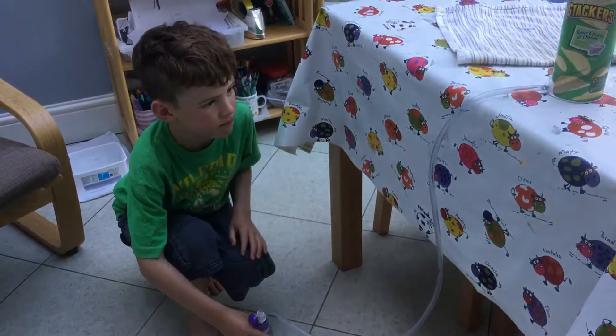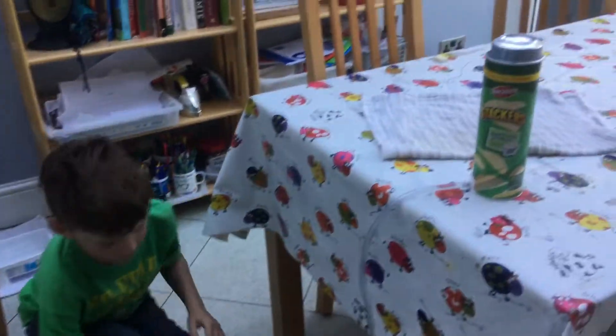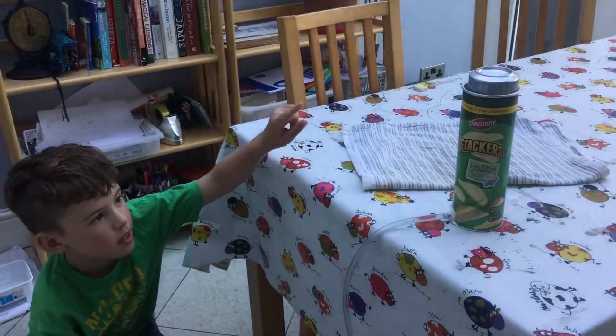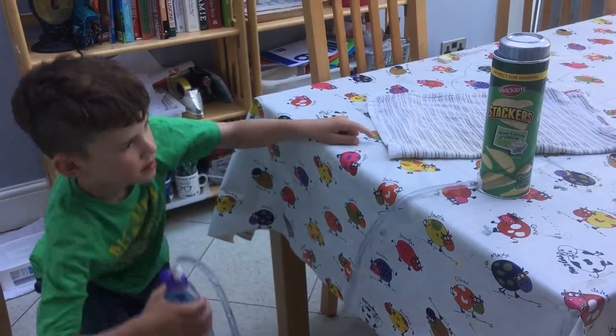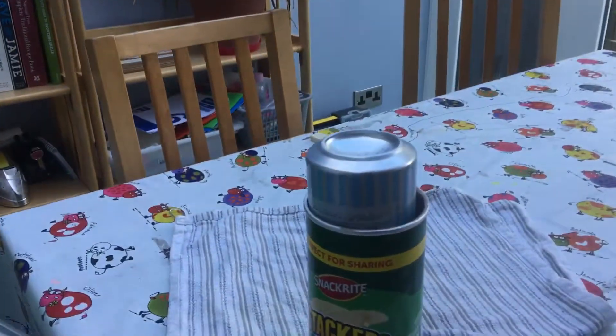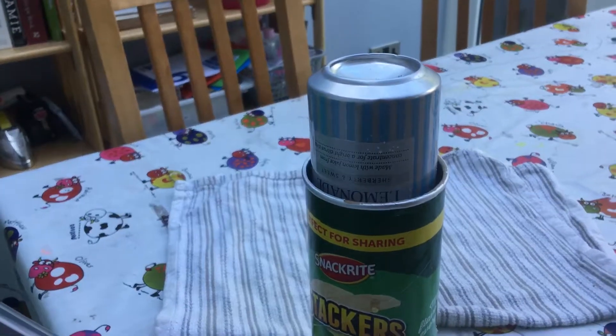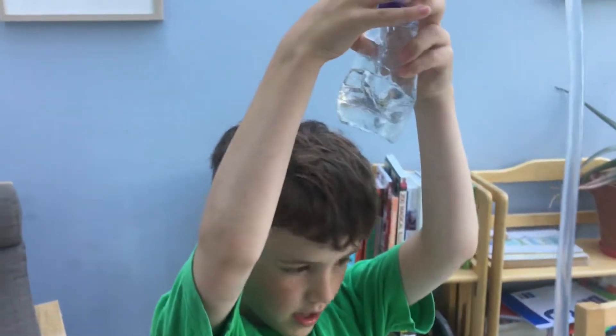This is a hydraulic lift — if we just lift the bottle above the crisp box, the lift goes up. And the box crinkles itself as well.